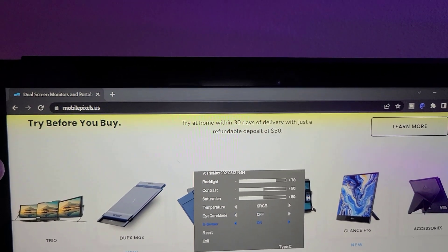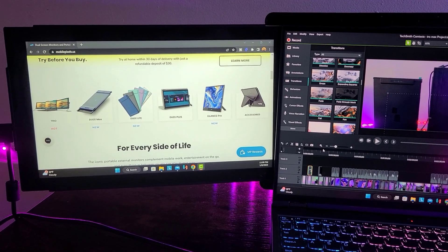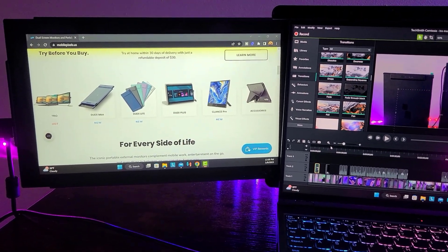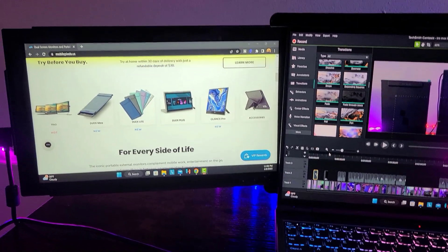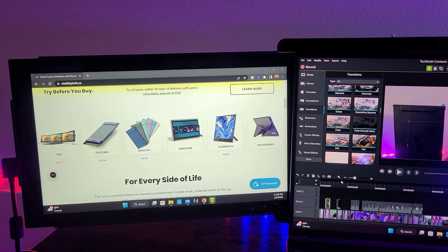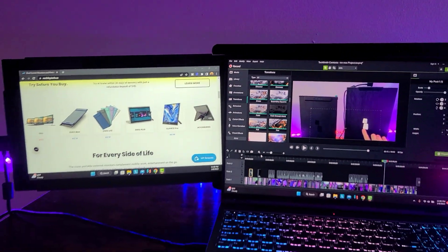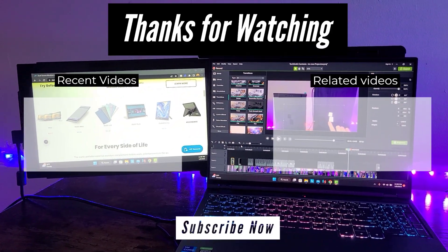Let's go ahead and turn on eye care mode. I've been using it for the past few days and I've had no issues with it, so I highly recommend it. I think it's worth it for gaming, for productivity, and for people who want to get more out of their laptop. If you're interested in this product I'll have a link in the description below, and if you have any questions you can leave them in the comments or reach out to me on Instagram at Ernesto.Tech.